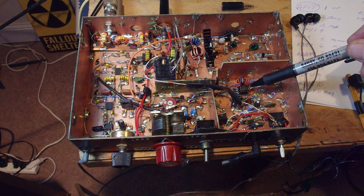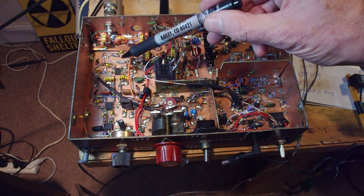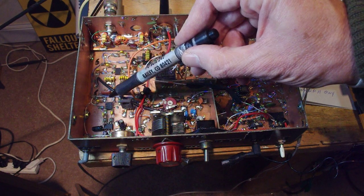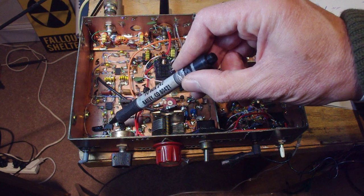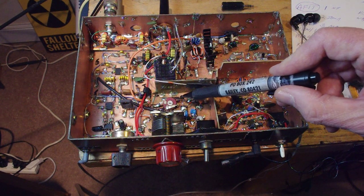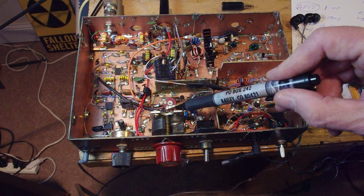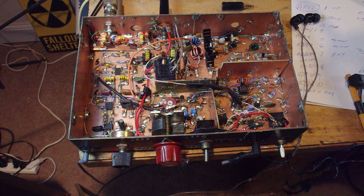Here is an NE602 for the balanced modulator. The receiver is kind of unusual. The first audio amp is also an NE602, but we have an LM386 for the audio, and a little BJT transistor here. We have two ceramic resonators that serve as the frequency control elements, and I tune it in VXO mode.